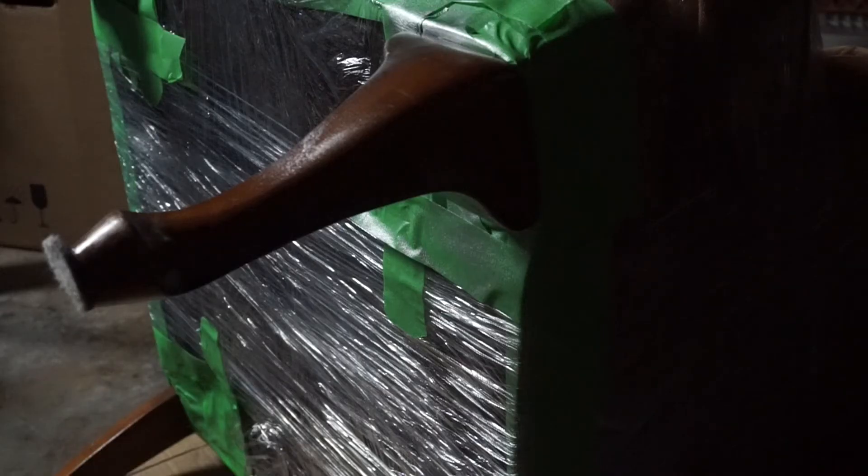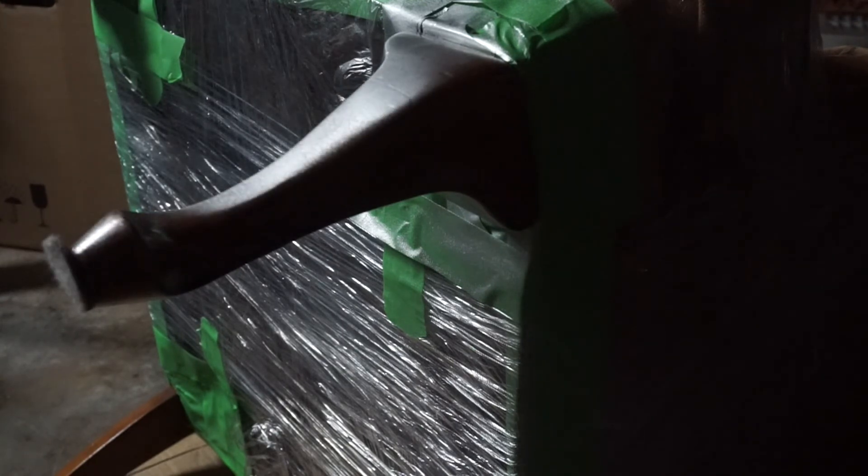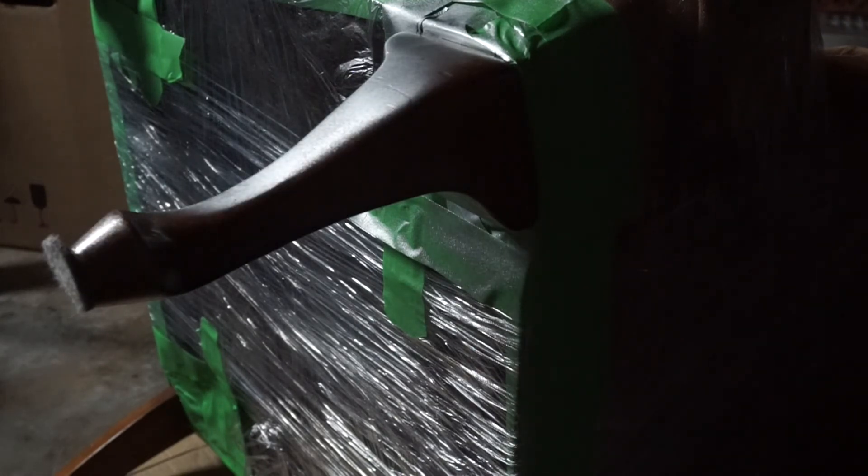I decided to saran wrap the rest of my chair because it's super easy to take off and I'm only going to be spraying the bottom legs. As you can see here, I took it into my garage. Make sure that you have a well-ventilated area — you can also take this outside. I just have a garage that's kind of a carport without a car in it, so I opened the doors for ventilation and sprayed the legs of my chair.